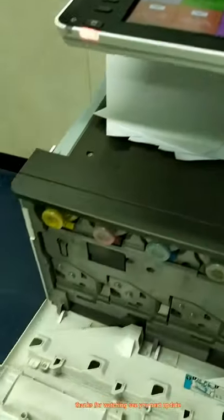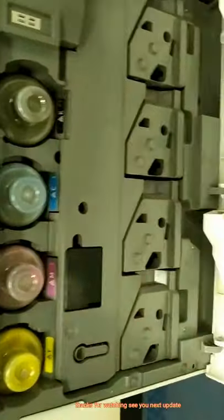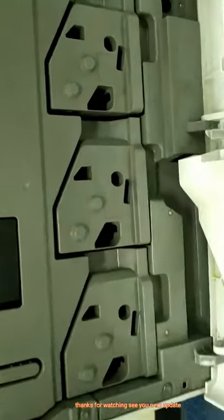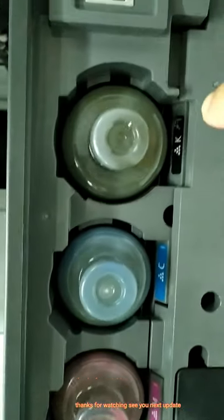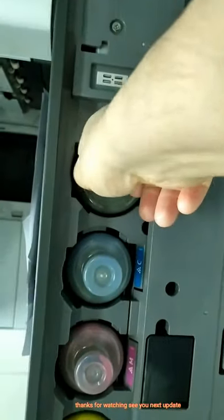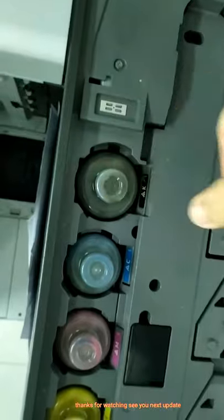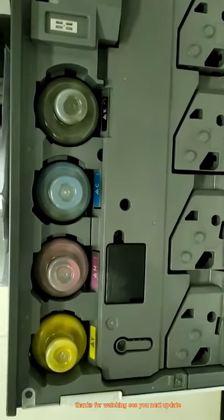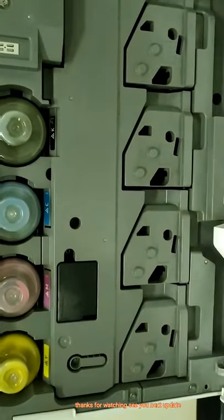Here, color toner and clean — this one is yellow, this one is black. If finished, this one just pull out like this, and you can replace the color toner also. This is the drum.